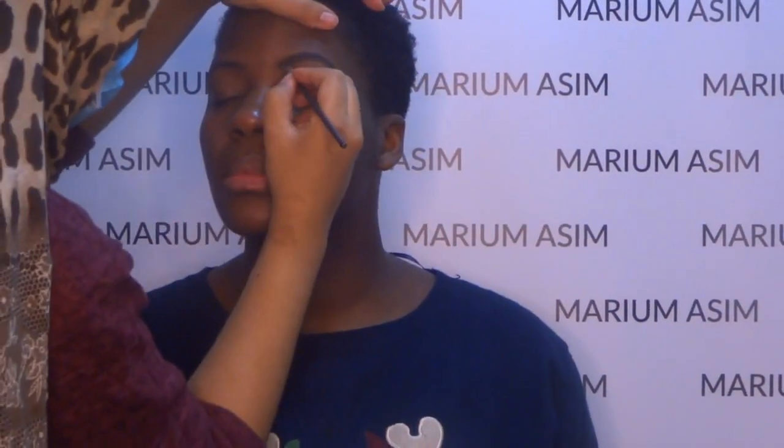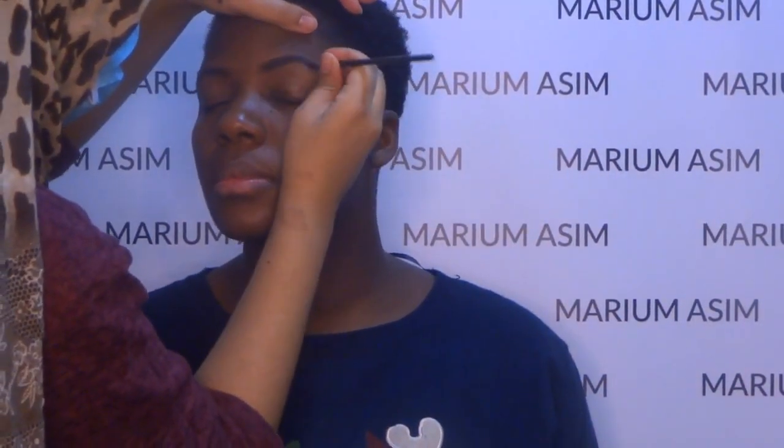Hi guys, welcome back to another tutorial. This tutorial is about how I do women of color makeup.